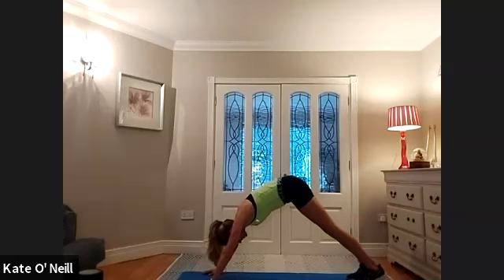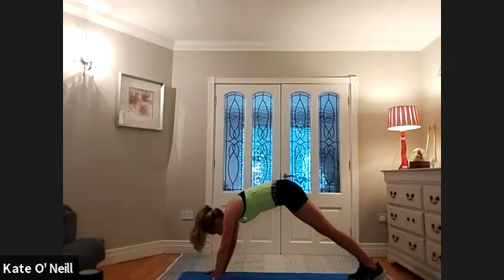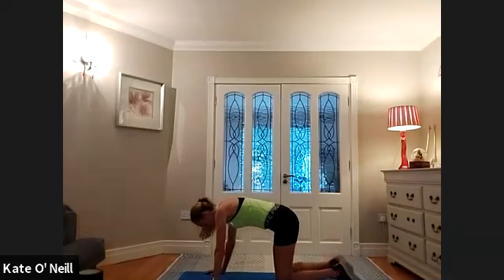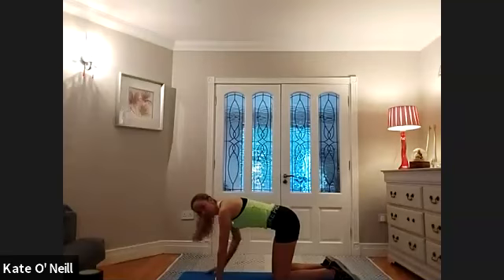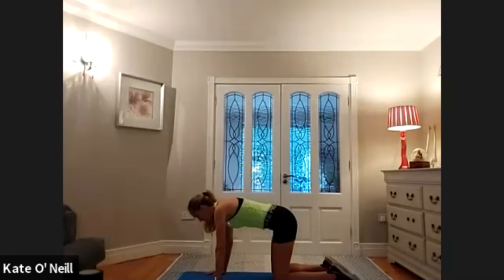Bring those feet hip-width apart, keep the bum up, take an inhale, and then on the exhale, coming back into a high plank position, squeeze the bum. Gently drop your knees down towards the floor. From there, bring your knees under your hips, hands under your shoulders, and draw your belly button towards your spine gently — not too hard, don't suck it in, you're actually drawing it in. There's a difference; if you're not certain what that is, I can show you after class. Hands under the shoulders, knees under the hips.